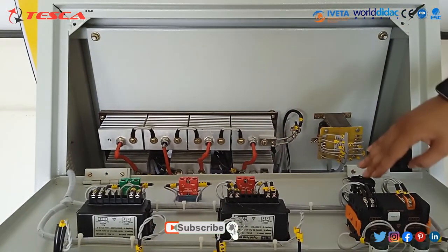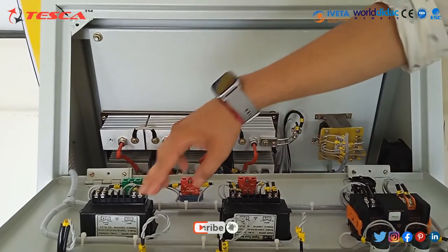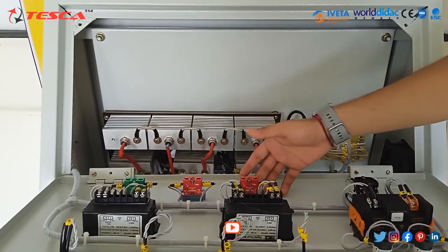Here is the transformer. Regulator switch. The digital meters. Lights. And phase indicators.